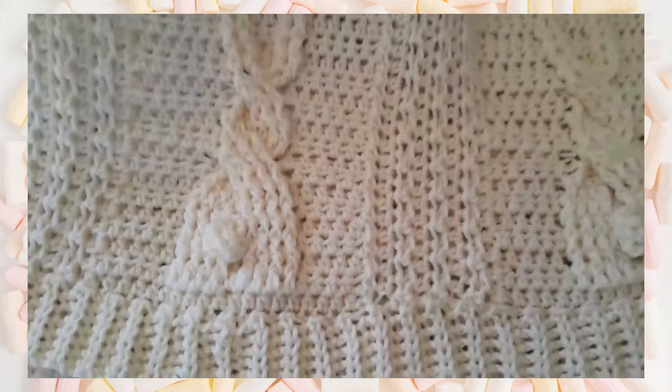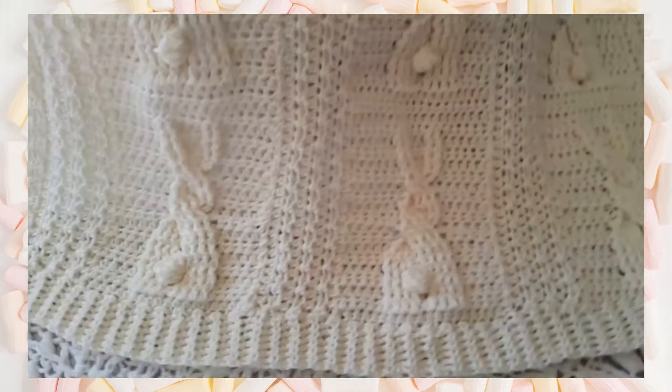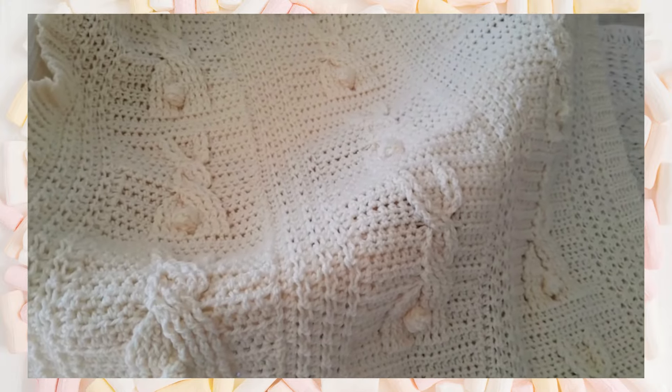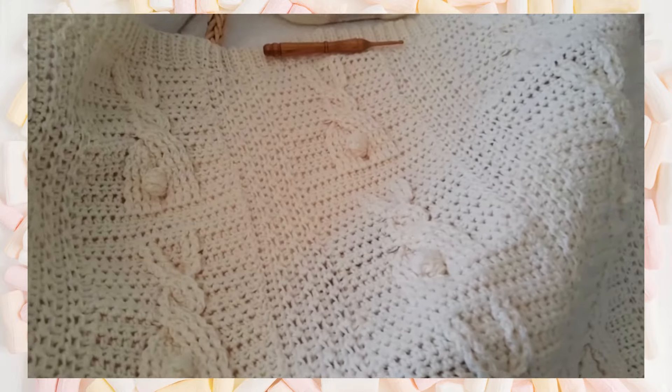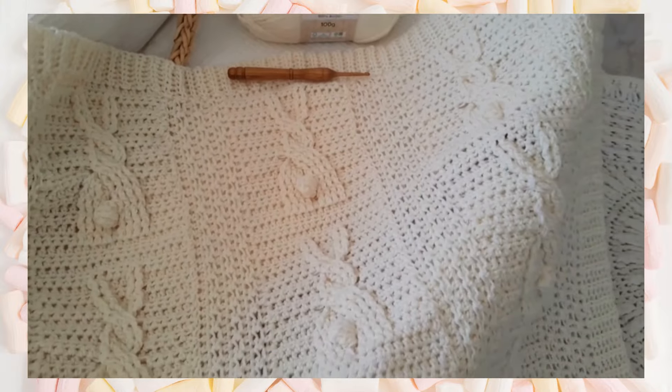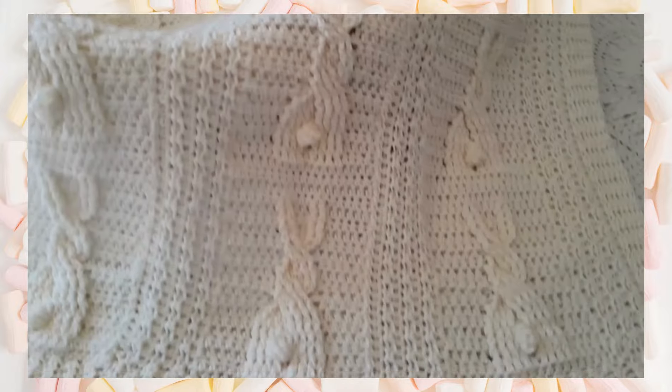It has a crocheted cable bunny and I worked these in rows. I had done a pattern a few years ago called the Bunny Cable Blanket and it was just worked in squares. This one is strips of bunnies, and I did three sets of those and then joined them together.